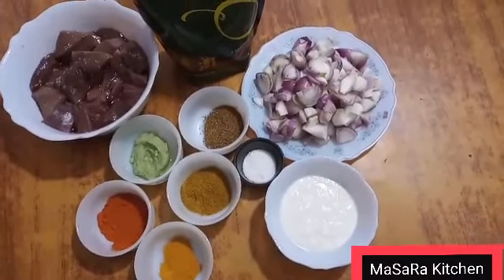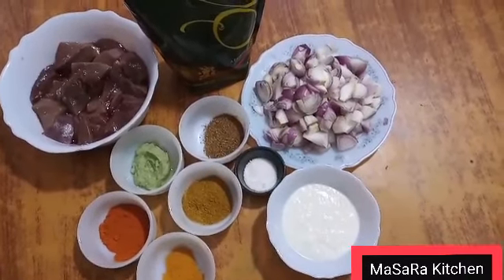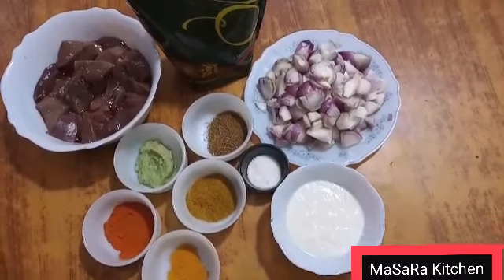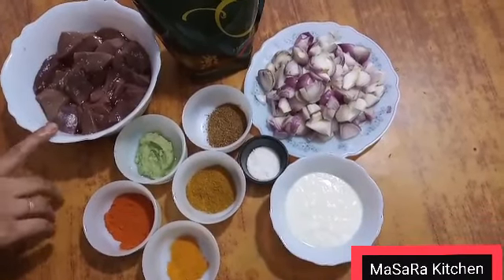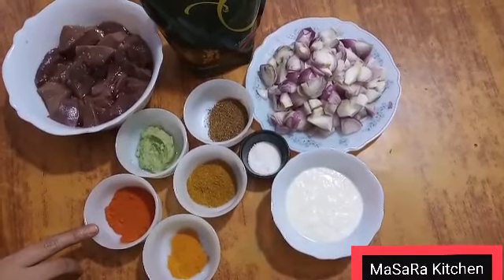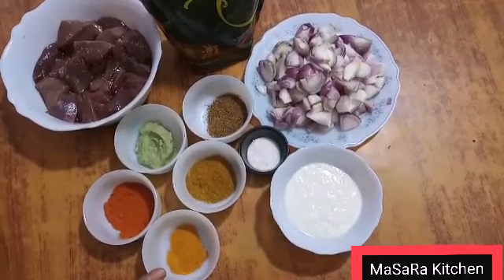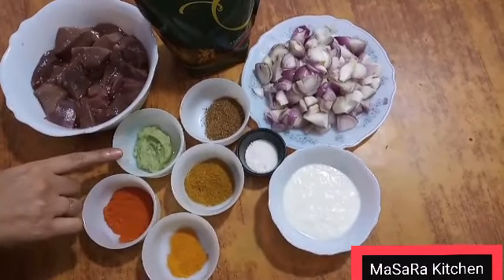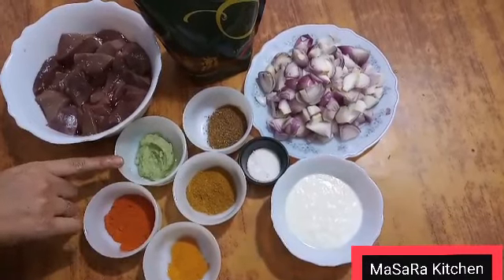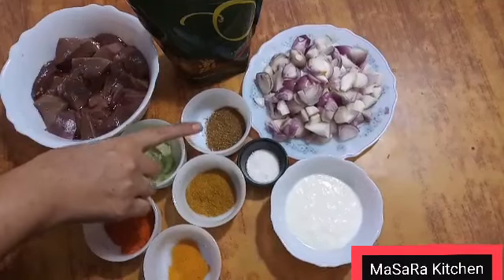Welcome to Masara Kitchen. Today I am making Masala Kalayji. For Masala Kalayji you need 1.5 kg kalayji, 3 teaspoons, 1 teaspoon, 1 teaspoon, 2 teaspoons, 1 tablespoon garlic ginger paste, 1 tablespoon. I am ready for this.